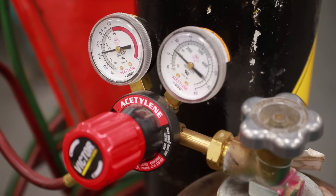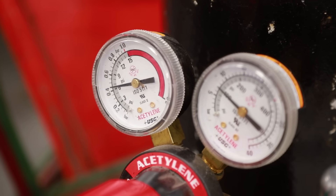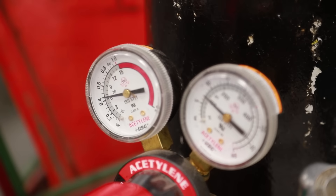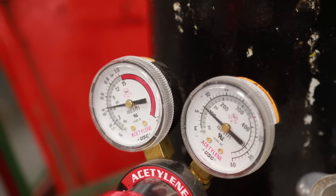If you look closely you can see that the needle on the left is just open a little bit, and on the acetylene it's around 6 psi. You can see that the psi is just about 6. If you look on the left dial you can see there's a red zone — do not push acetylene past 15 psi.